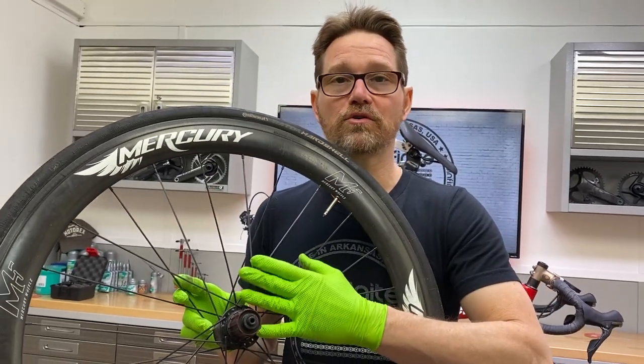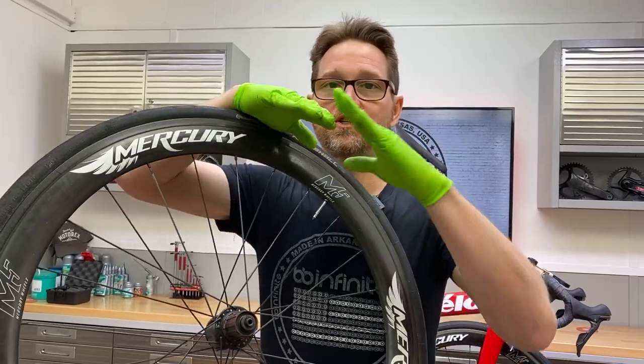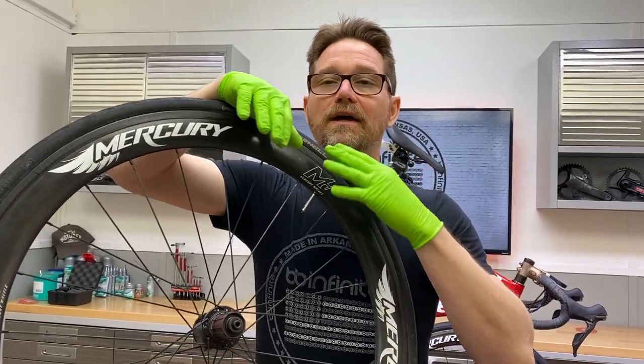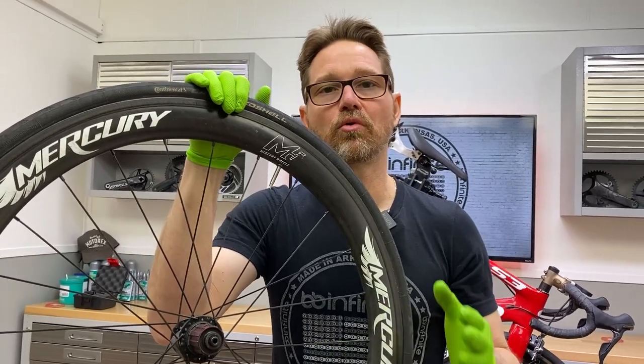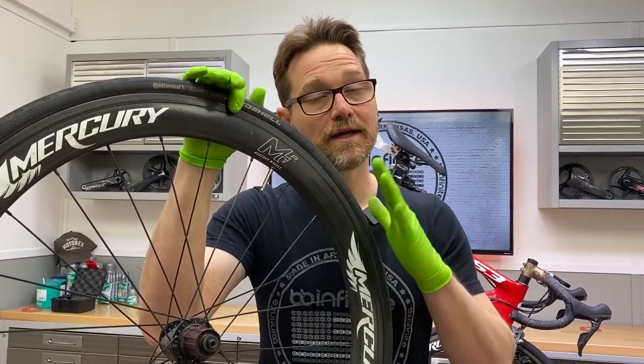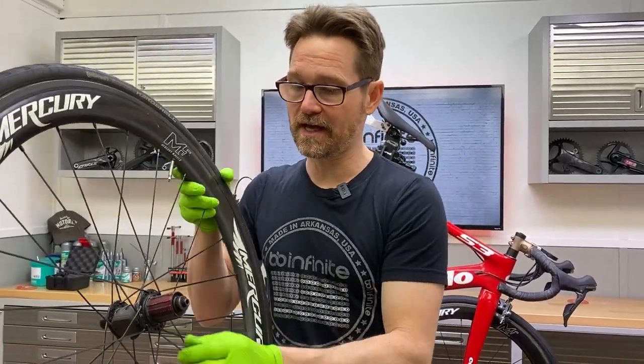Any wheel with bladed spokes like this, when the bladed spokes actually touch each other and they overlap, they will inevitably start creaking at some point in the life of the wheel. It's inevitable. And here's a little demonstration of that.